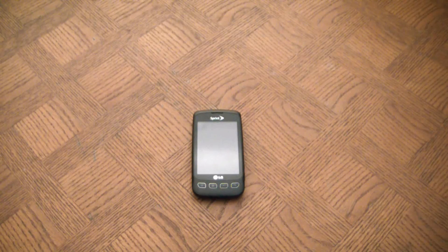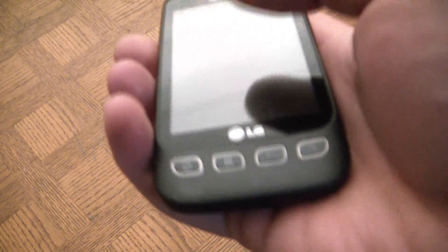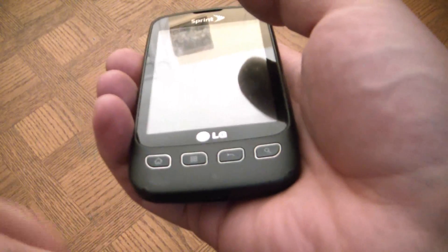In this video I'm going to show you how to do a hard reset on an LG Optimus S smartphone. What you have to do is hold down the home button, volume up button, and power button at the same time.